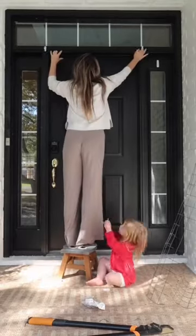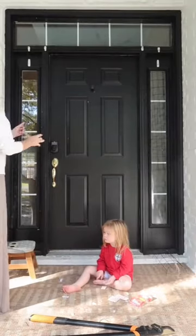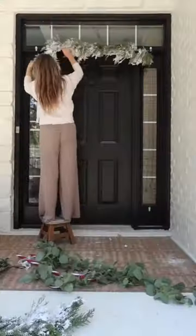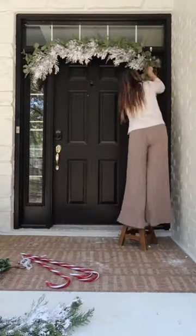You've asked for it and I am finally giving y'all my best kept secret. This is how I make the garland around my door look so full. I start by putting up a black wire fencing — it's basically the same thing as chicken wire except it's black, so you really can't see it at all.